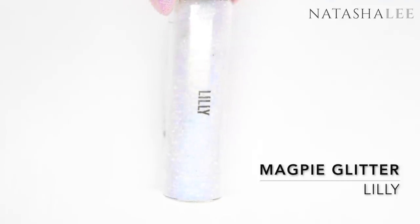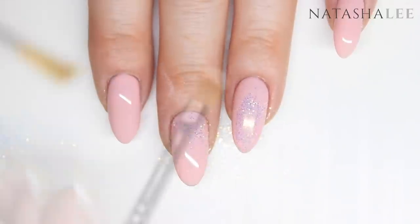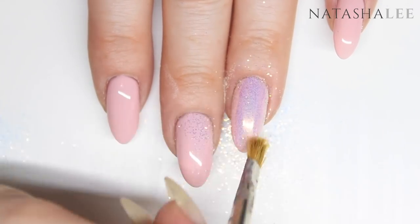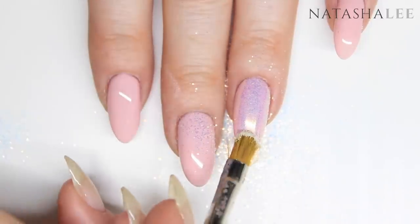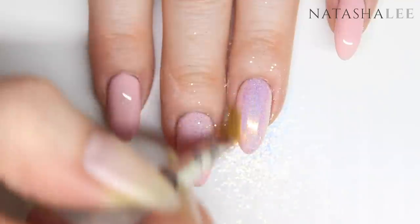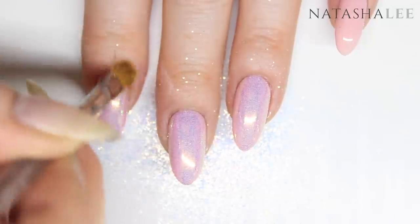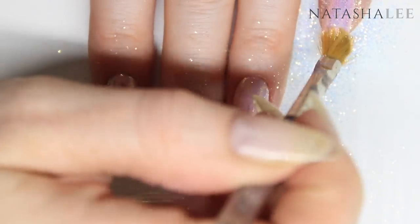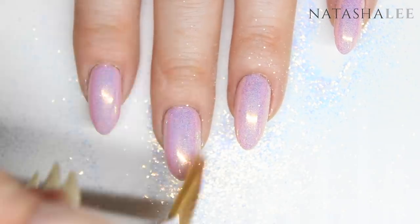Once your second coat is cured, it's time to apply our glitter and we're going to apply this straight onto that sticky layer on top of the polish. If you want to achieve this look in nail polish, you can still apply glitter like this over nail polish — at the end of the video I'll link to one of my other videos showing you how to apply glitters over regular nail polish. I'm just going to use this brush to pat and brush glitter over that sticky layer on top of the gel colour. It's very very easy — just pat it on and then brush off the excess. Then thoroughly brush off any loose glitter ready for our next stage.